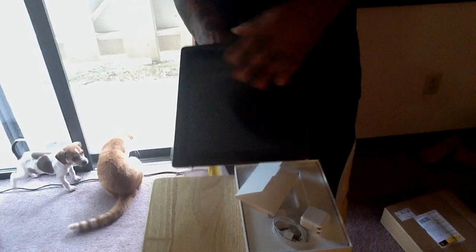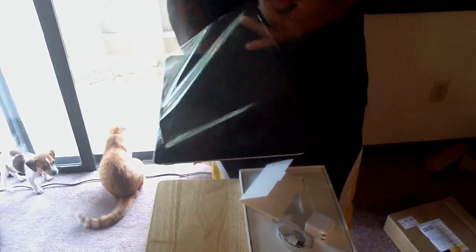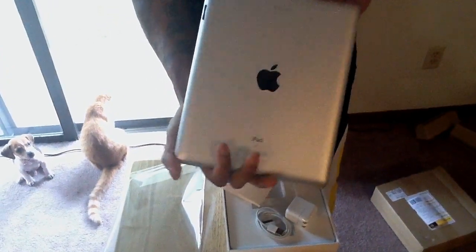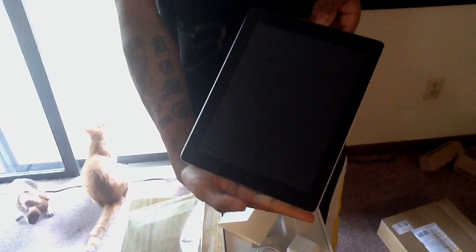Take the plastic off of it — and here it is, the main attraction of the show: my black Apple iPad 2, 32 gigabytes.